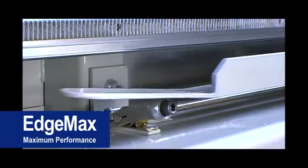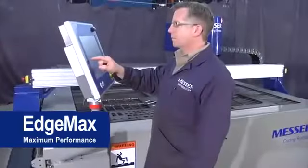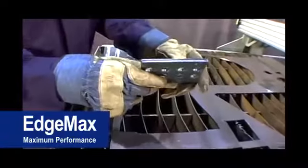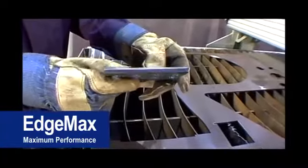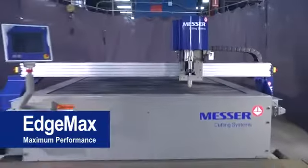Its unitized design includes a zoned and ducted exhaust table, Global S control on the operator station, and a very robust design that is equipped to handle up to 400 amp plasma. This is an extremely rugged machine at a very affordable price.